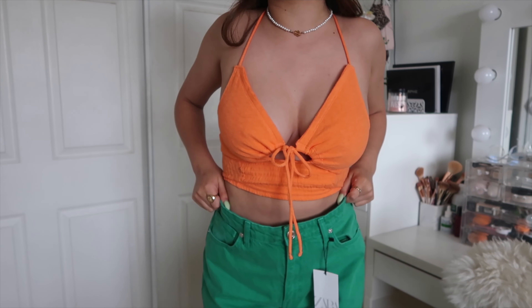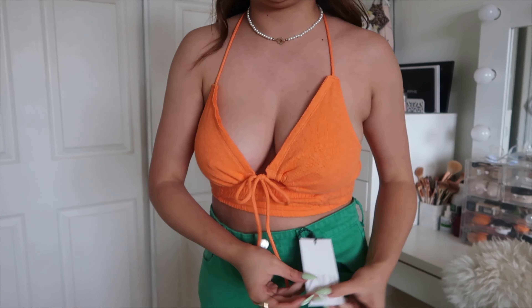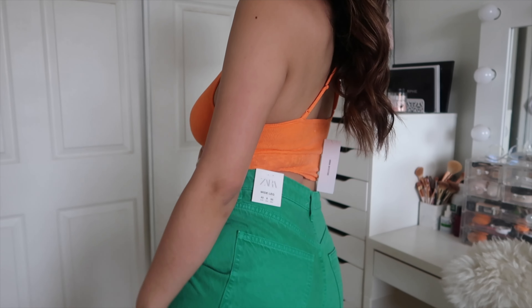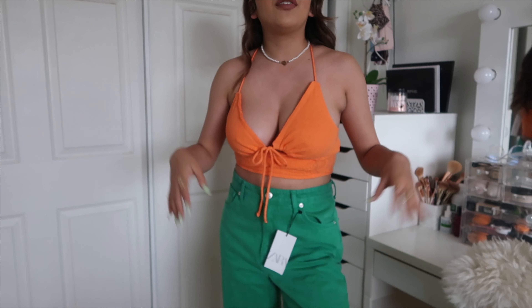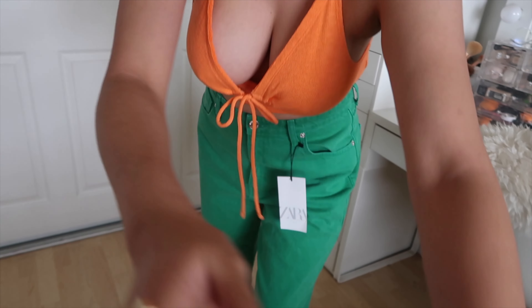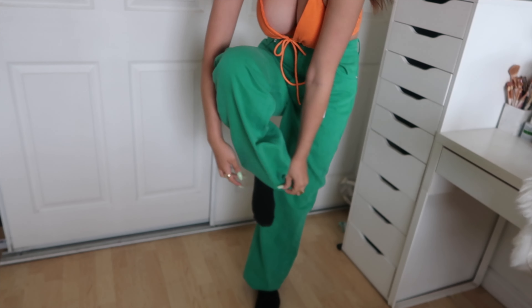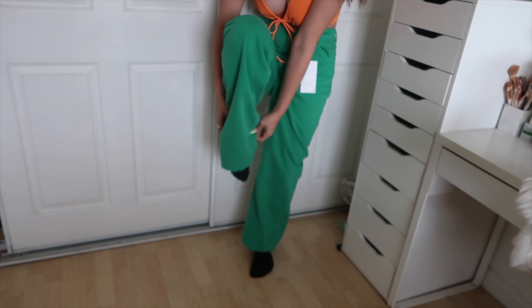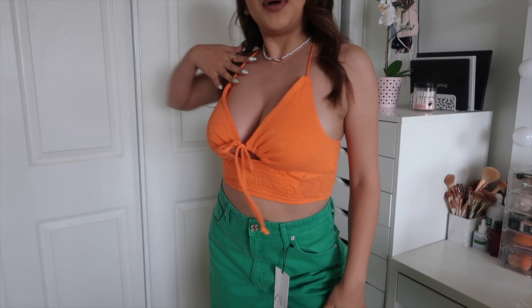These jeans are also everything — they're from Zara and were $49.90. I'm obsessed; this color is going to be so popular this spring and summer. I love the orange and green together — they complement and contrast each other really well. One note: the jeans run long. I'm 5'3" so I have them cuffed right now, and they're kind of frayed at the bottom, so be warned about that.